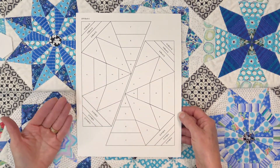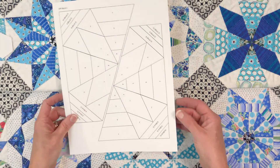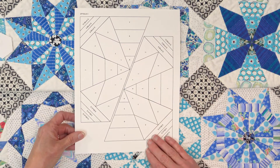Once you have your design on the paper and you've made copies of it onto the specialty paper, you can cut it apart either with a rotary cutter and ruler or with scissors.